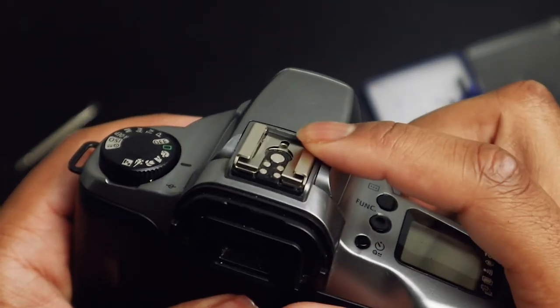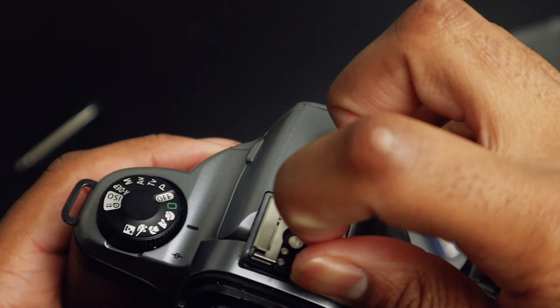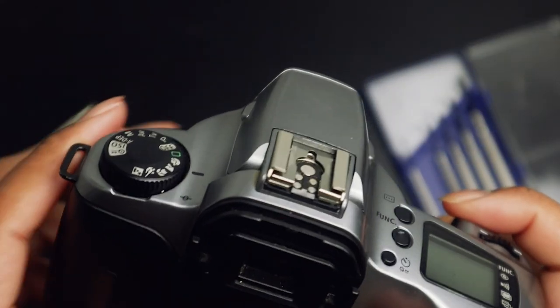It took me a little minute to line it up, so we fast forwarded just a bit. See — now it's on there. It's all secure. It's not moving anymore. And that's all there is to it.